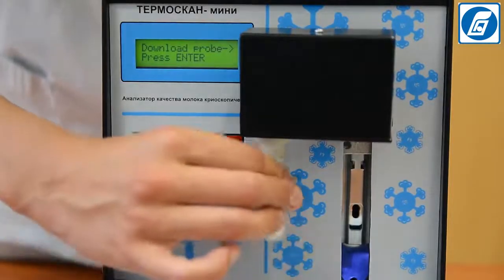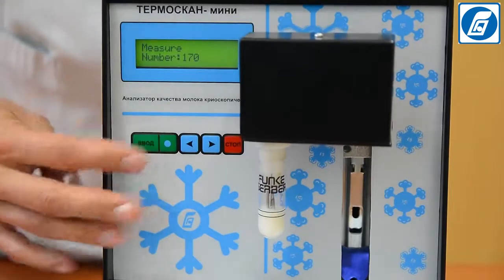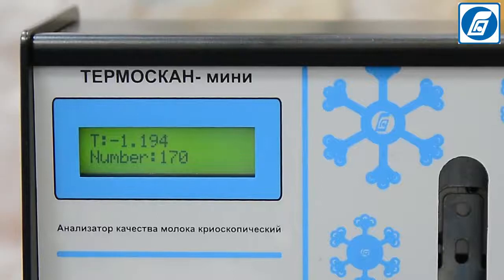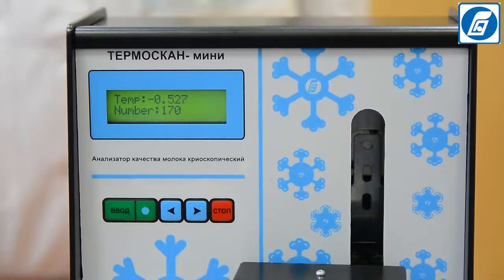Place a test tube with the milk sample on the holder of the measuring head, smoothly pushing it upwards all the way. Press Enter — the test tube with the milk sample will be lowered together with the measuring head into the sample receptor of the cooling bath. The process of cooling of the sample will begin. On completing the measurement, a short sound signal is given and the measured value of the freezing point of the sample is displayed on the indicator.